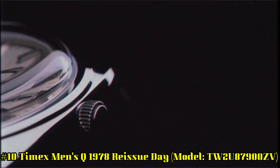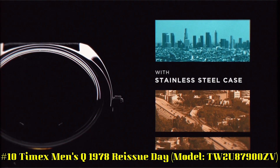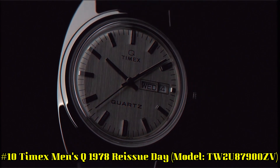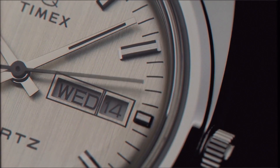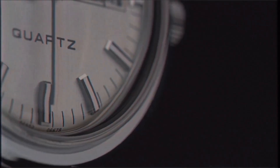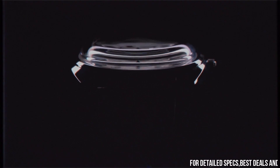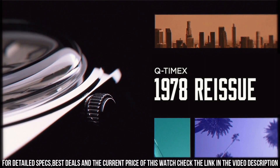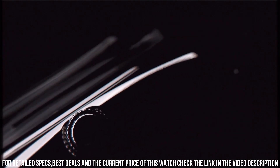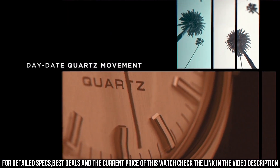Number 10: Timex Men's Q1978 Reissue Day Model TW2U87900ZV. The Q Timex 1978 Reissue features a 37mm stainless steel case with an elegant black leather strap, reliable quartz movement, period-correct domed acrylic crystal, day-night window, slim yet substantial retro case profile, and coin slot battery hatch.